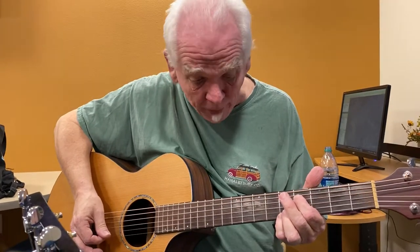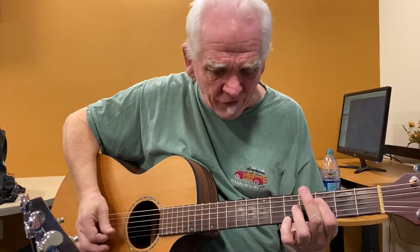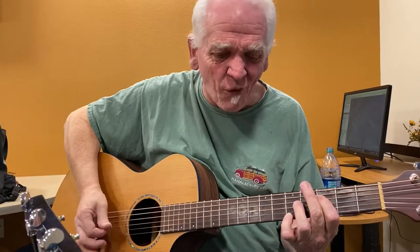Down another half step. Our pinky's staying in the same fifth fret of the E. One, two, three, four, five — one, two, three, four, five, six.